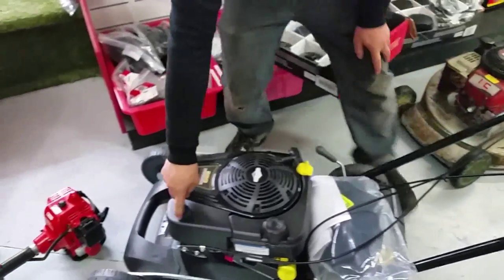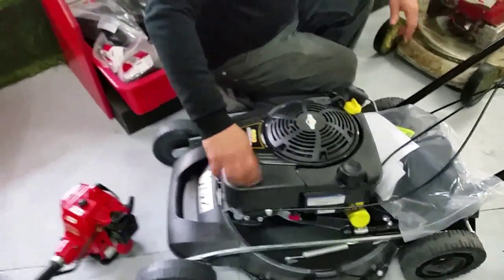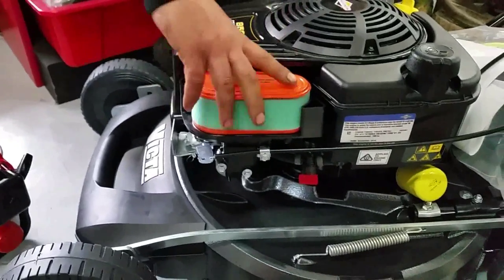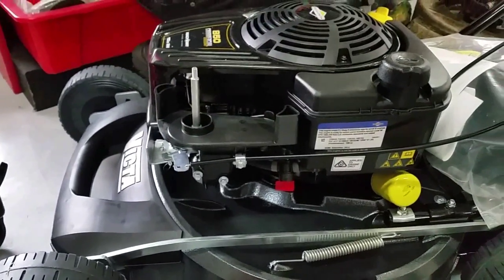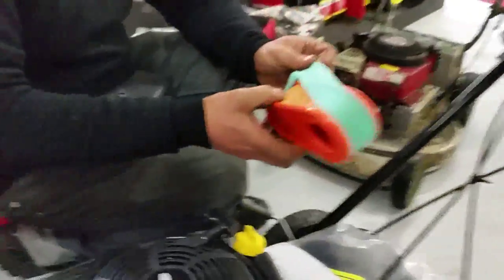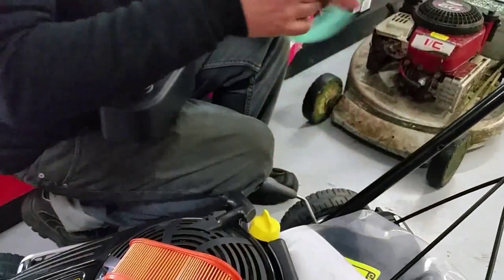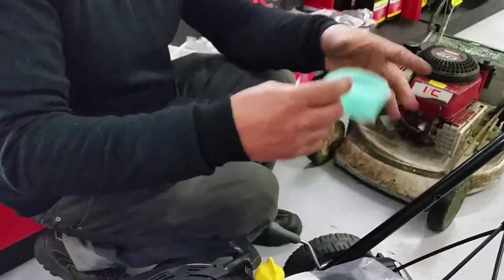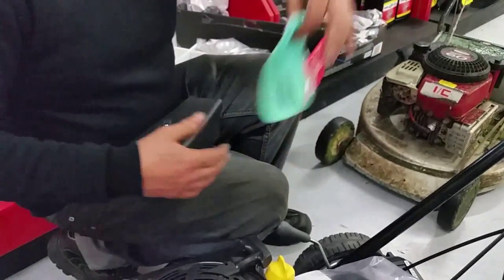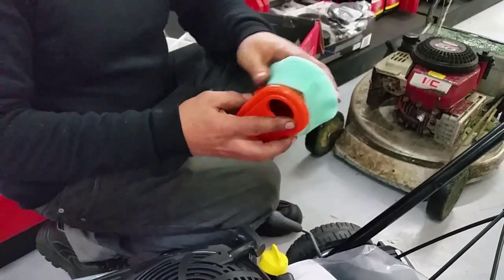The air filter is under here. Now this is a pre-filter — you can take this off and it will stop most of the dust. You can brush it clean, and if it gets very dirty you can wash it in hot soapy water, leave it on the clothesline over the weekend, and Monday chuck it back on and you're ready to go.